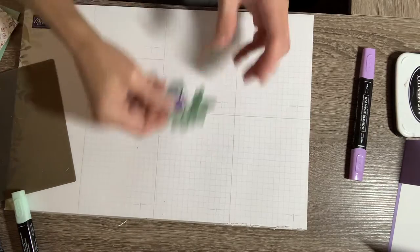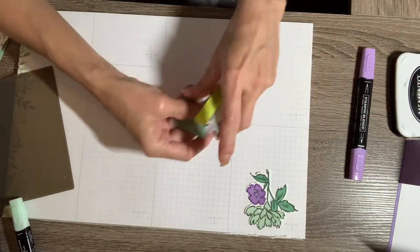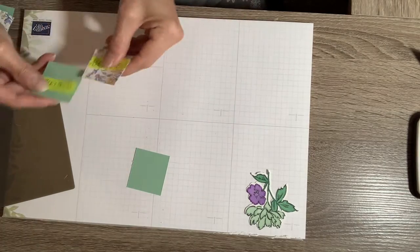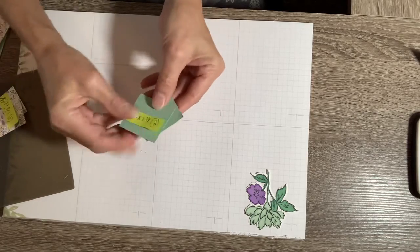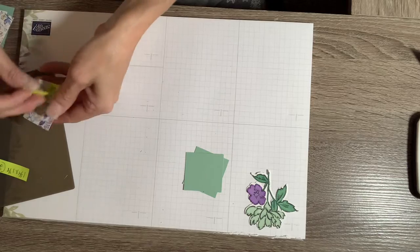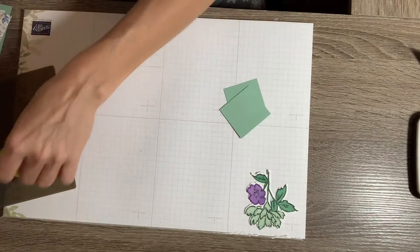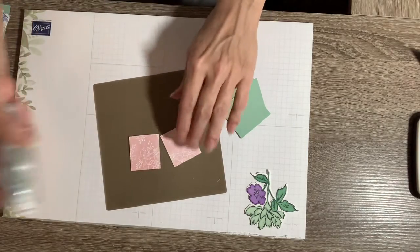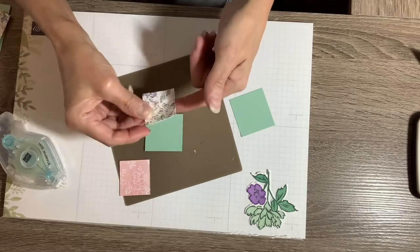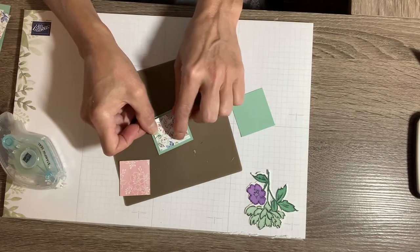I'm going to clean that up in a minute. The next thing is to start getting my pieces together. I have some DSP — two pieces of Mint Macaron cut at one and three-fourths — and then the designer series paper to layer on top is two pieces at one and a half by one and five-eighths. I'll layer them together using some Stamp and Seal, put one right on top of the other, and center it. Same thing with the second one.